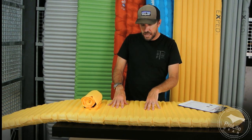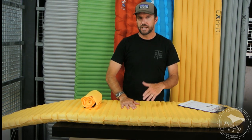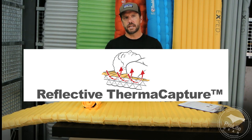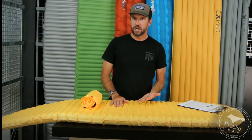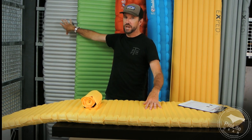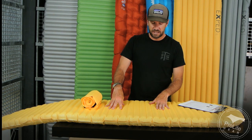So why does the X-Lite not have as high an R-value as the X-Therm? I have to assume it's because it's not using as much of their reflective ThermaCapture technology. What's happening is they use a silver mylar material — the same thing you'd find in an emergency space blanket — where your body emits heat as infrared rays, and a radiant reflector bounces that energy back into your body. On the X-Therm, after five minutes of laying on it you can really feel the heat radiating back. You don't notice it quite as much on the X-Lite. So I think both have a similar baffle structure, but the X-Lite just uses less of that radiant reflective barrier.